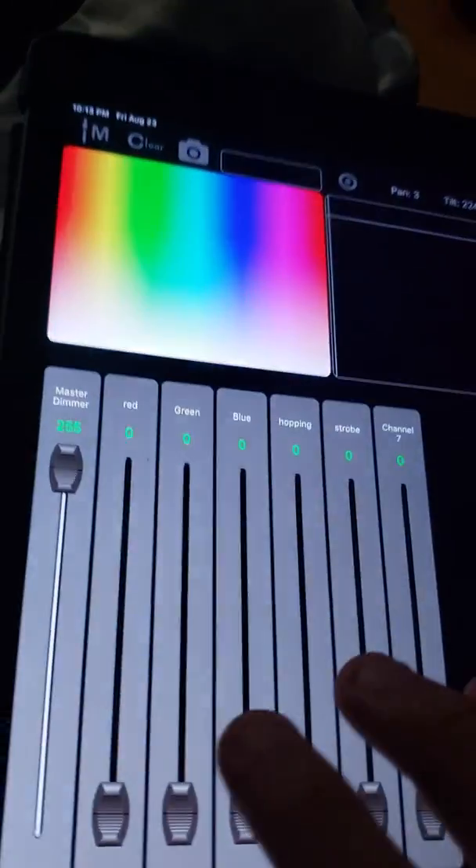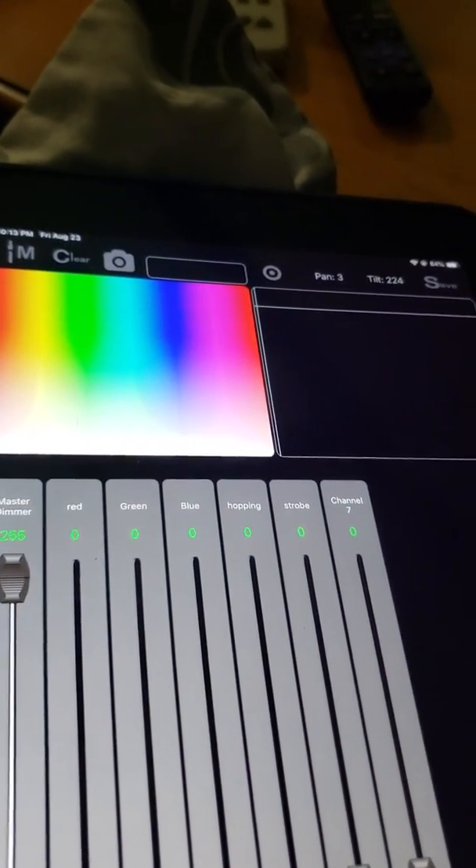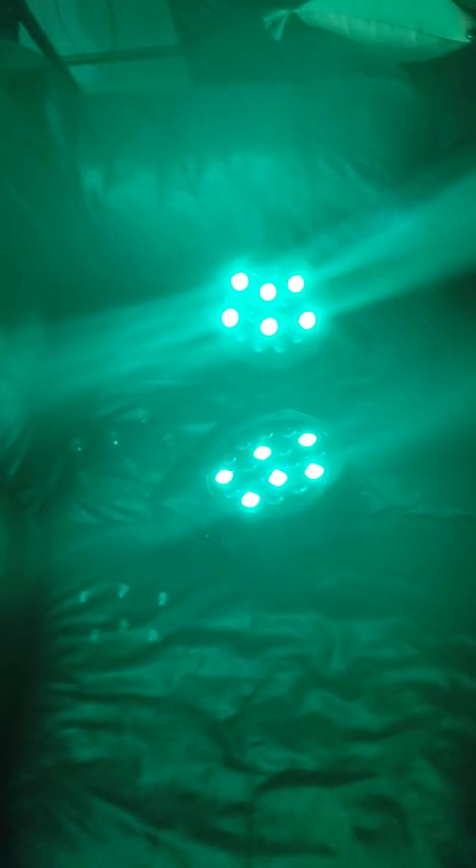Then you can select RGB — red, green, blue — hopping, strobe, and channel 7, which I'm not sure about; I have to look at the manual. Here is red — you can see both lights are red. Okay, green — they both turn green. There's blue — they all turn blue. This is the hopping, which is where the colors hop.